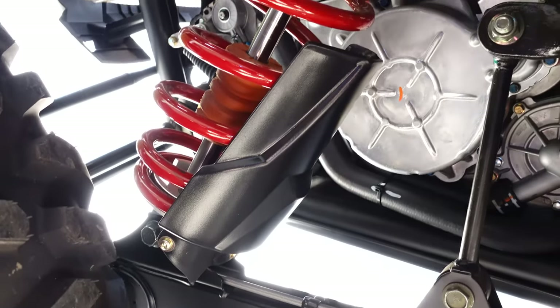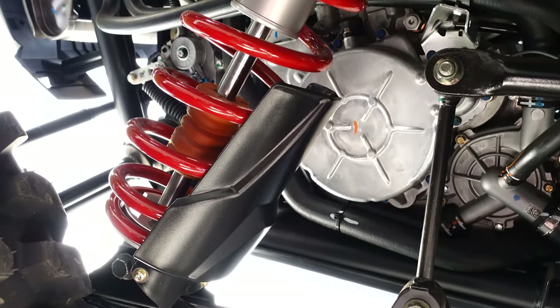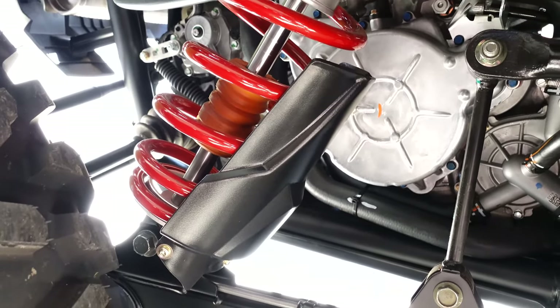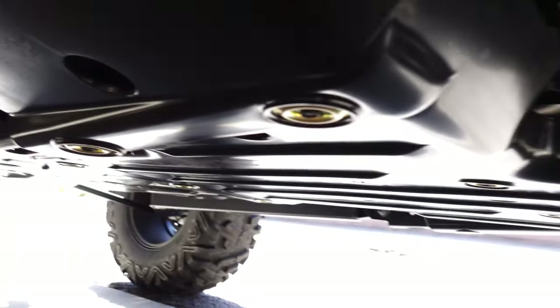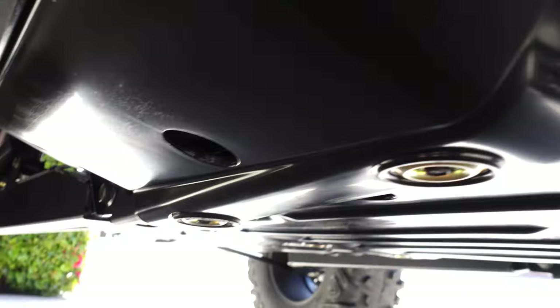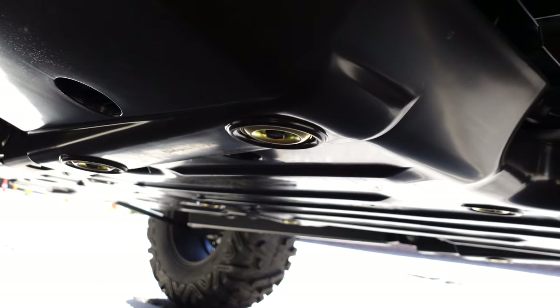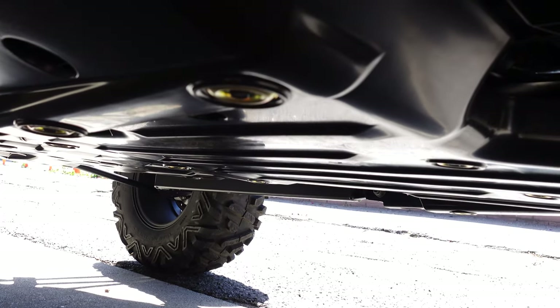Another thing about these turbos is they have rock guards here and there on the car, which is a really nice thing. Usually these are aftermarket accessories — in years past I'm really happy to see they've added some of these, as well as some factory skid plates underneath the car. That's usually an aftermarket thing you have to install, but this turbo has it — it's kind of a hard plastic material.